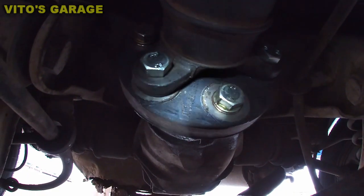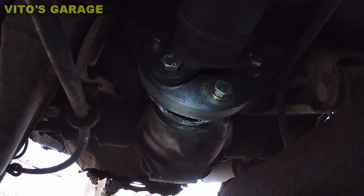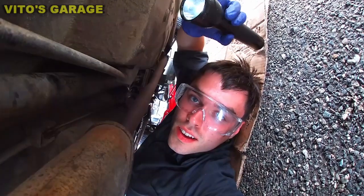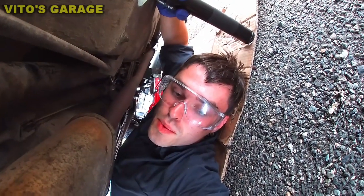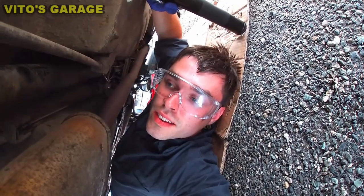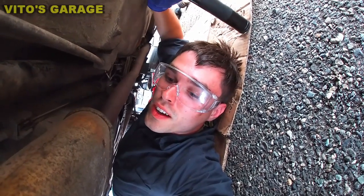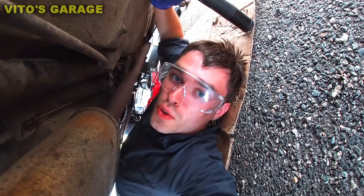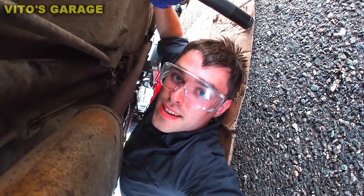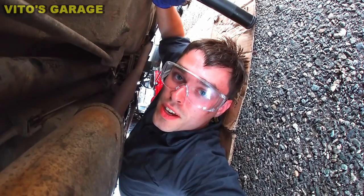This is the rear flex disc right there — all brand new as well. This car is safe to drive pretty much — just have to do a couple more things for maintenance and it's gonna be good to go. The next biggest project is gonna be welding the floors, which is gonna be fun. Don't forget to save old school Mercedes and other old school cars — don't scrap those amazing cars, just fix them up.